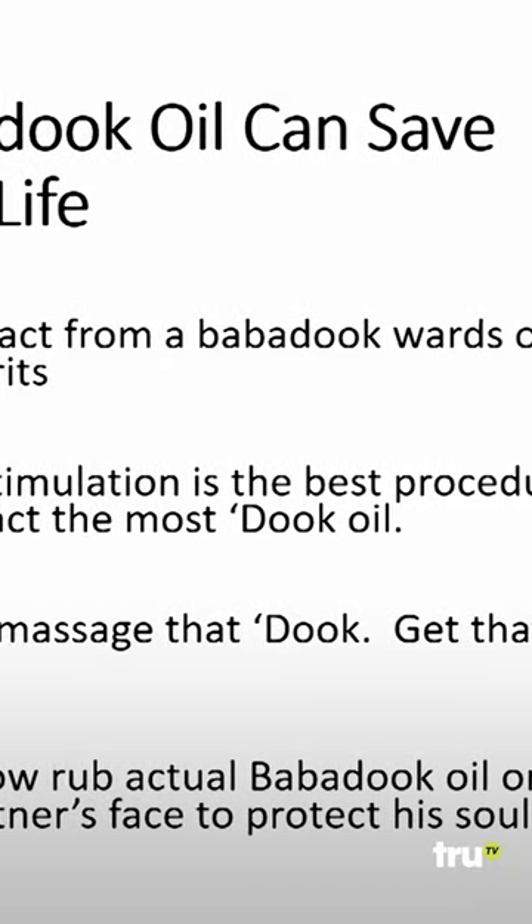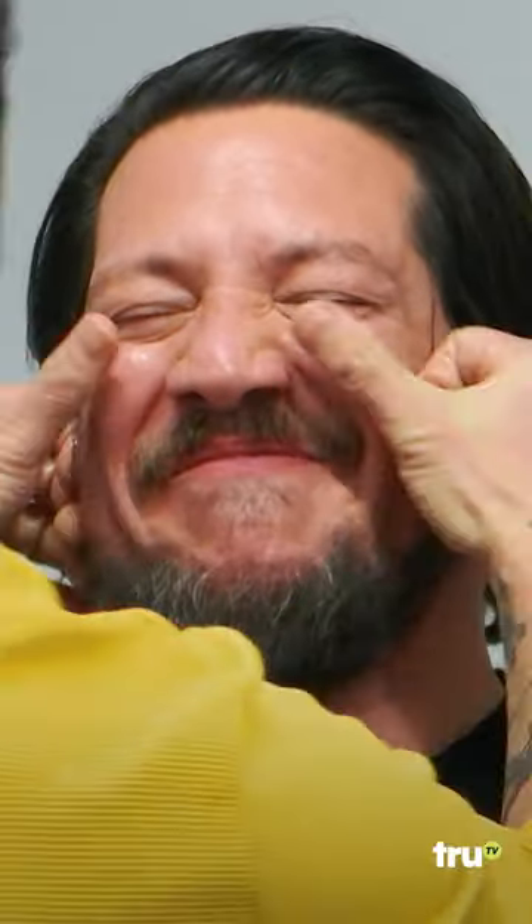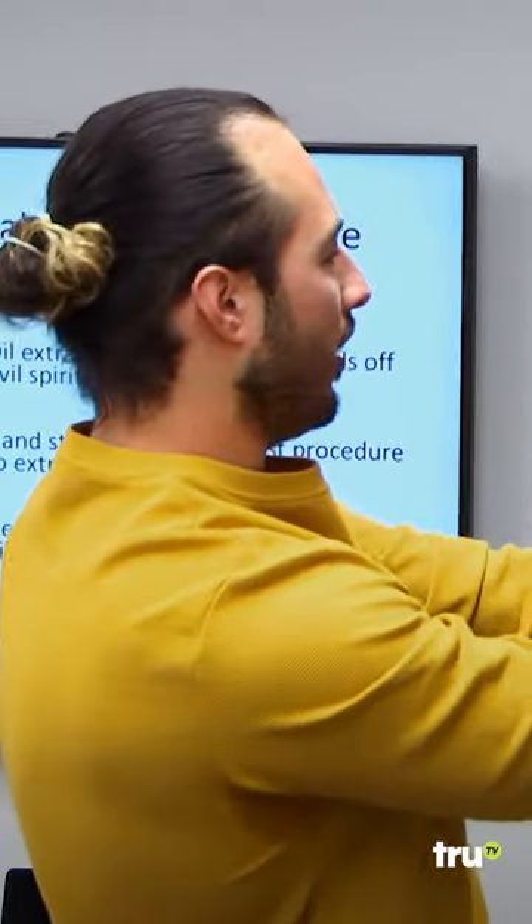I will now rub actual Babadook oil on my partner's face to protect his soul. Now you're going to get duke all over your face, buddy. Oh, my God. Fresh from the duke, buddy. Oh, my God. Now you got a dukey face.